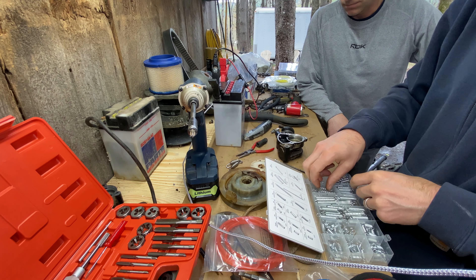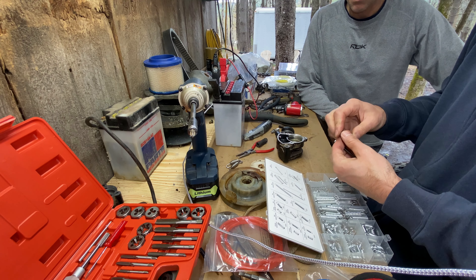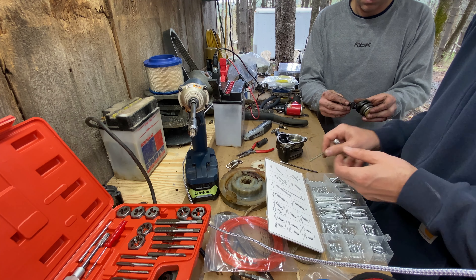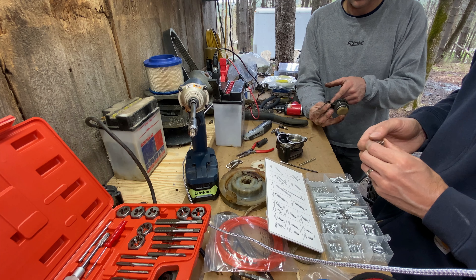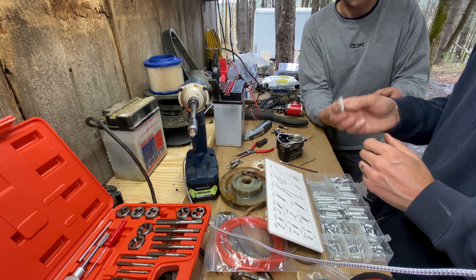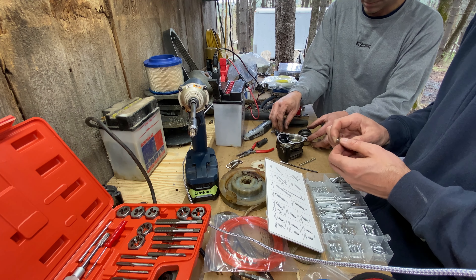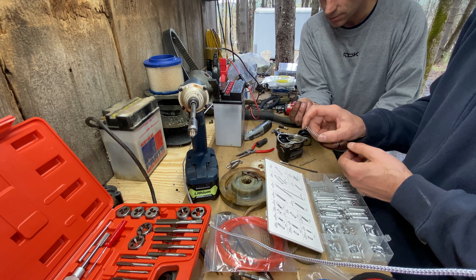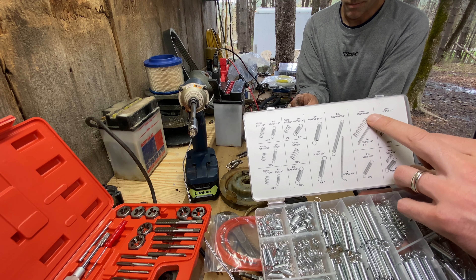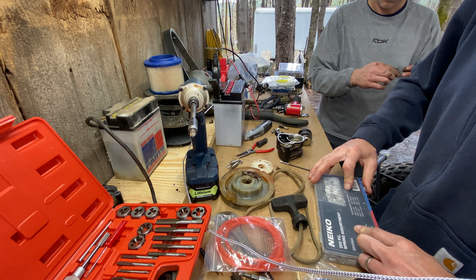We're going to have to come up with some other spring. Something like this — it'll fit over, it'll lock into this, and it should sit right inside there. Once it's in it won't be able to escape. We're going to try this little compression spring — it's an inch and an inch-and-three-eighths. I'm using this spring from my kit — I'll put a link to it if this guy actually works as a solution.